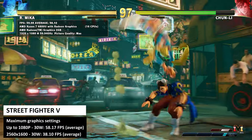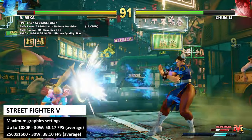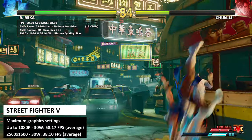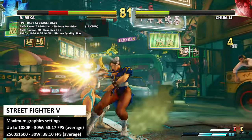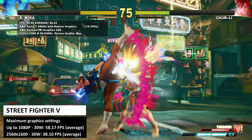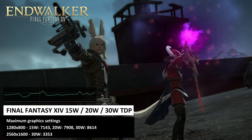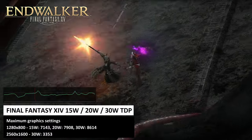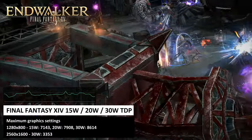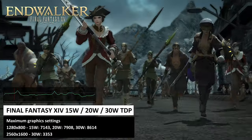Street Fighter 5 is run at 800p on maximum graphics. AMD processors generally score lower than Intel on this benchmark, but at 15W TDP we get the full 60fps. You can run it at 1080p in the mid 20-watt range before it drops below 60; at 1600p at 30W we got an average of 38fps. For the Final Fantasy XIV benchmark at 800p on maximum graphics: 15W gave a score of 7143, 20W gave 7908, and 30W gave 9400.